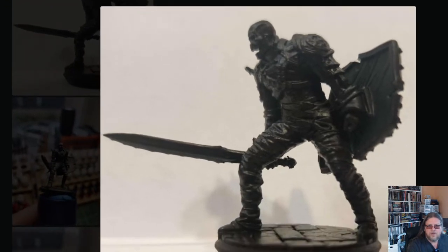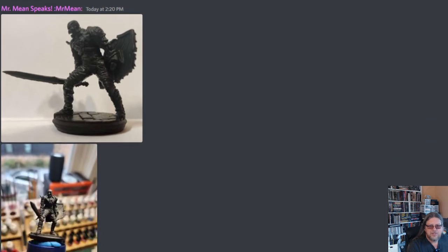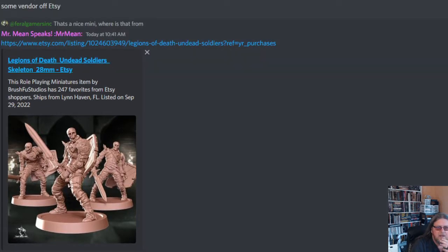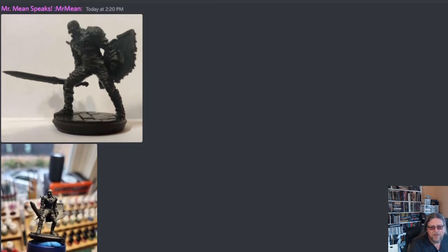So this is the skeleton. I bought it off Etsy — 'Legions of Death Undead Soldier Skeleton,' 28 millimeter. I'll try to remember to put the link down in the show notes. There are three different variations; I obviously bought the one in the back right with a sword. I really like the look of it — I should have bought all three because they are awesome. I mostly do role-playing games, so these are miniatures I'll use in my RPGs.